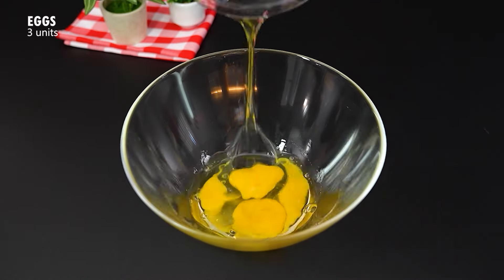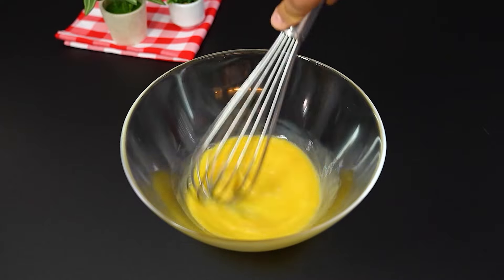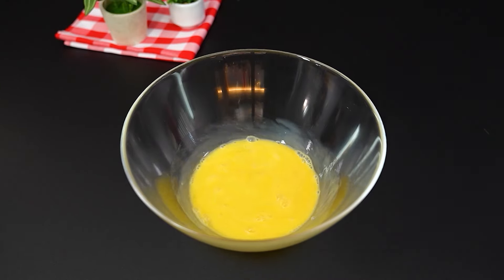In a bowl, add 3 eggs. And with a whisk, stir until they double in size. This is the perfect base for our cake.